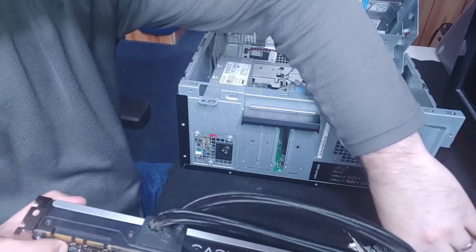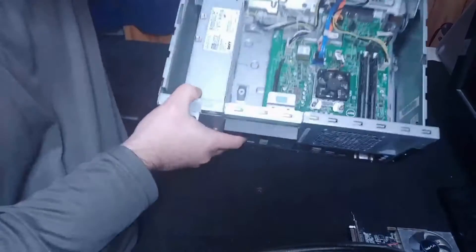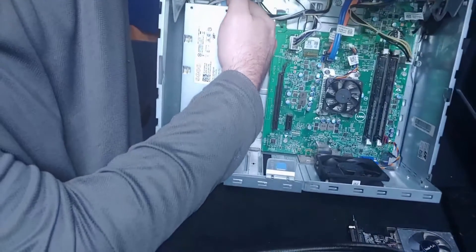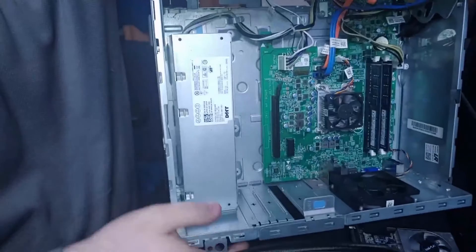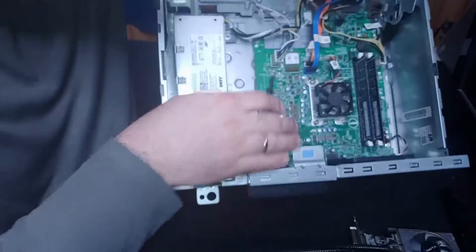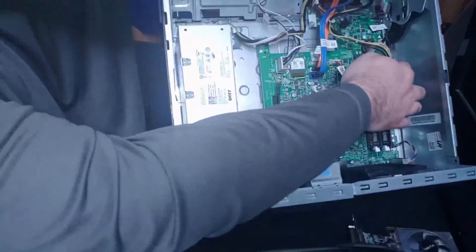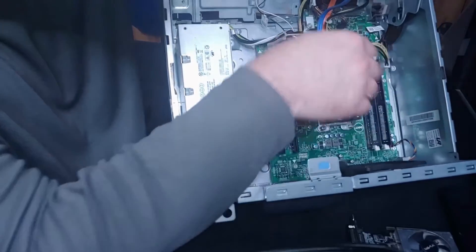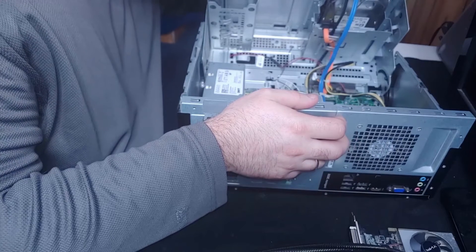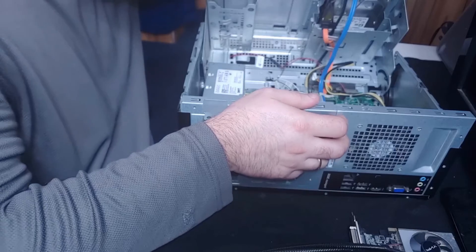Another strike against this upgrade is the power supply and what it can support. This power supply has one cable coming out of the back — enough to support the motherboard and the CPU. There's a motherboard plug and a CPU or fan plug. It is a 180-watt power supply, which is not very powerful.